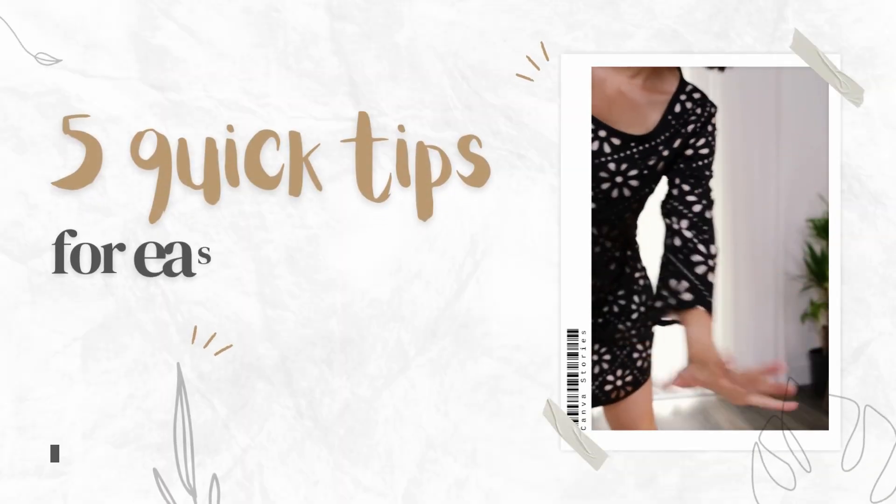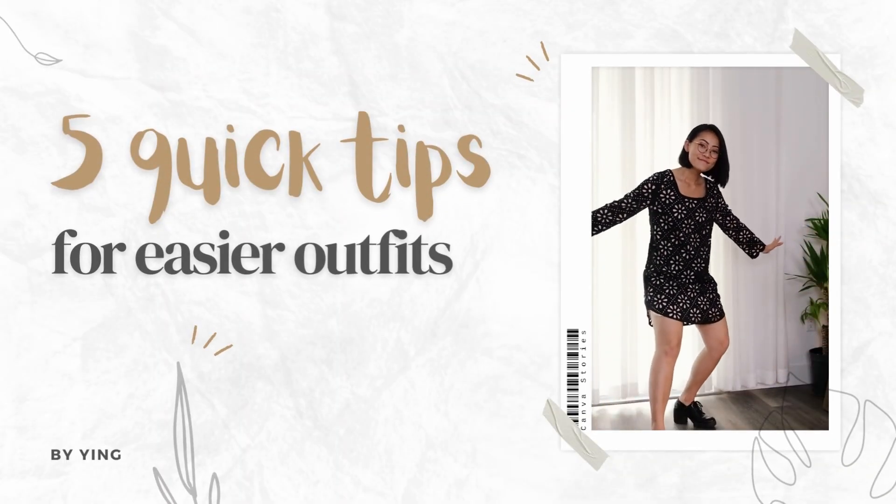Hello, my name is Ying. I'm here with five quick fashion tips that made my life easier and hopefully they will make your life easier as well.